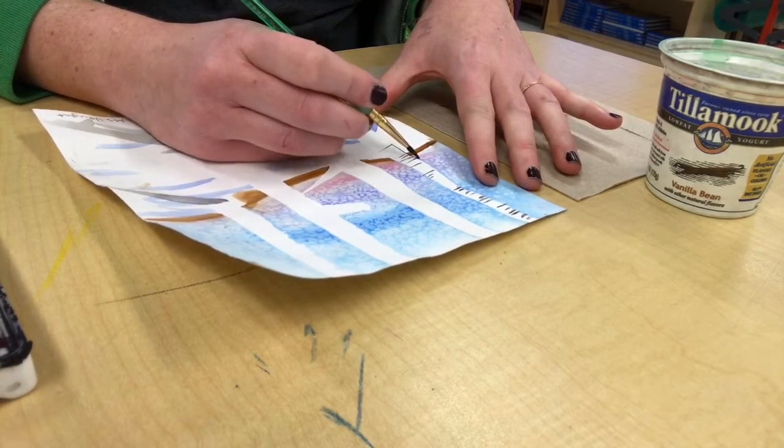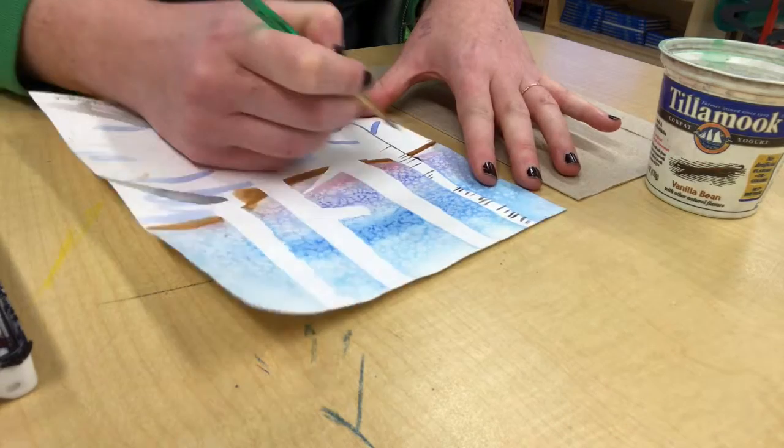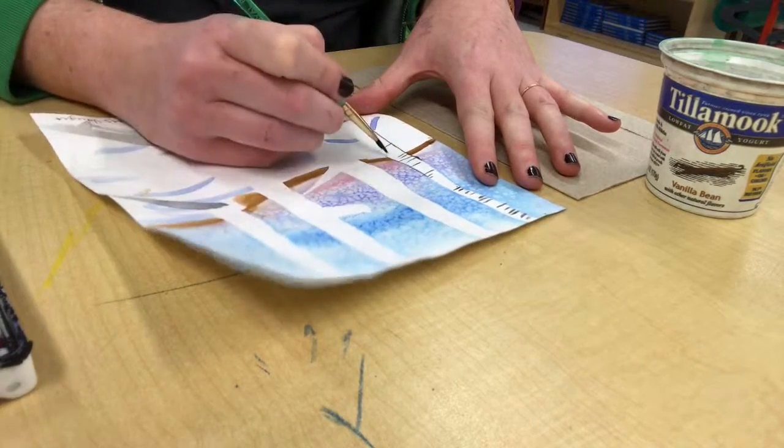You may also want to outline your tree, especially where it is against the snow, so that it's really clear where the tree is and where the snow is.